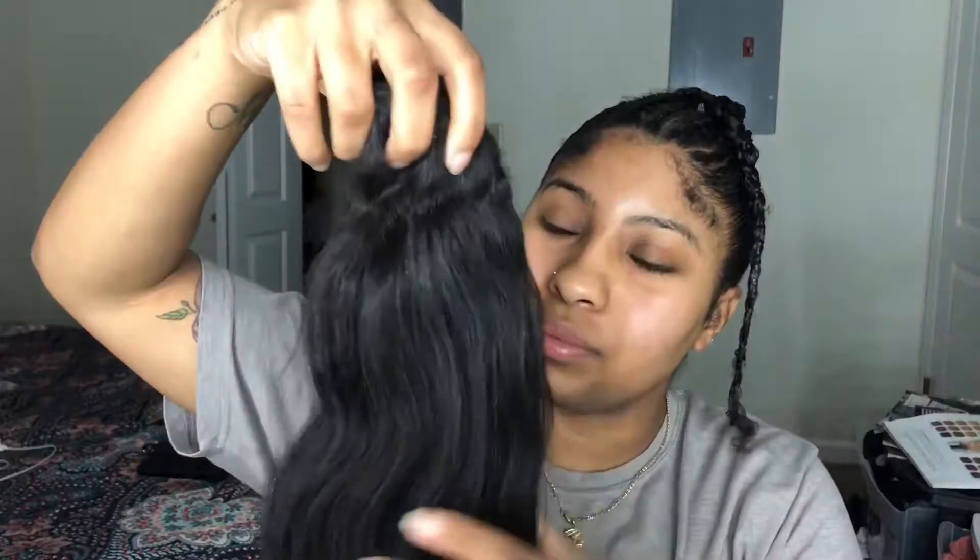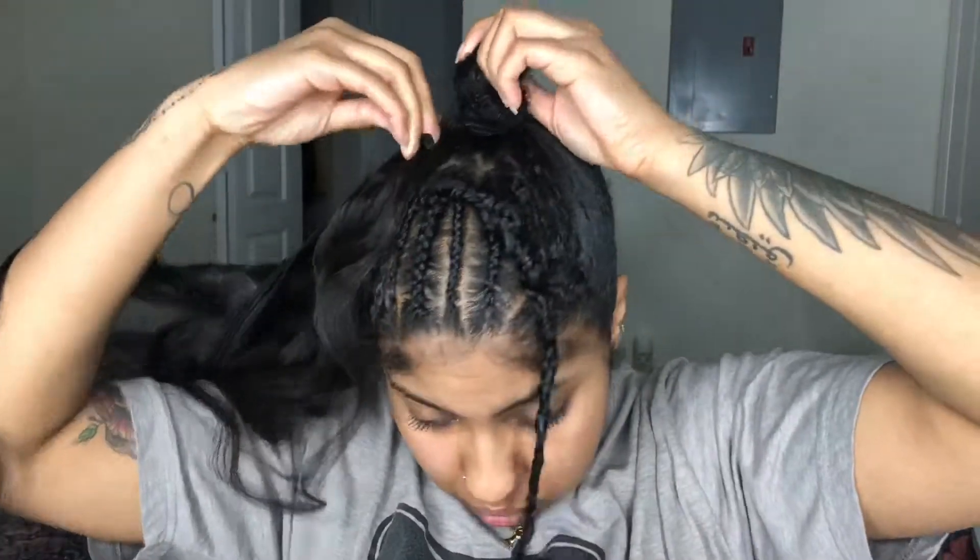I'm using pack hair — I had this hair from my birthday when I did like a 90s bun, so this is just leftover hair. I'm going to take the end with the most hair on the tracks and use a bobby pin to hook it into my hair, then wrap it around and braid it around so most of the hair sits on the side.